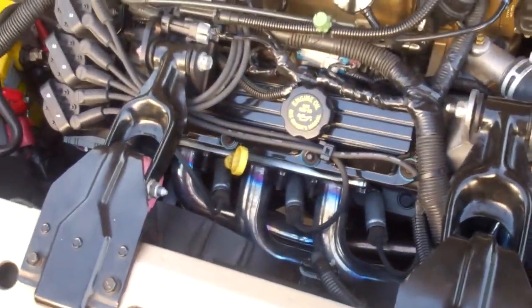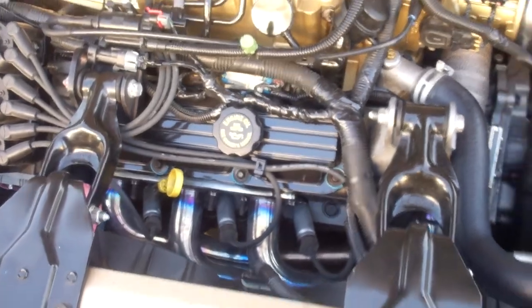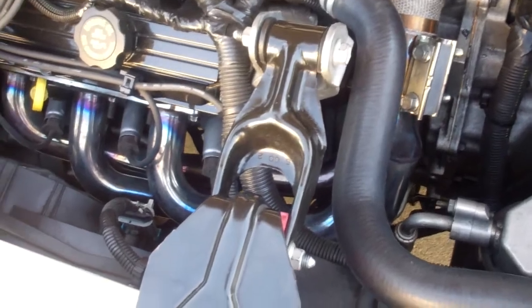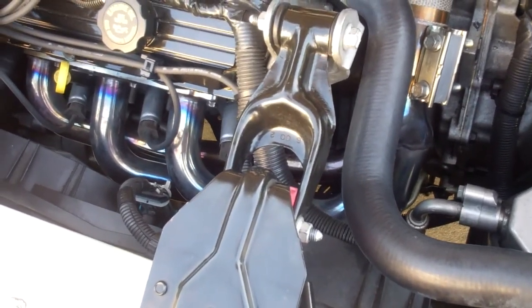Alright, I got the trans cooler line fixed. It was pretty easy — pretty much just two clips holding in each side, one clip per side.